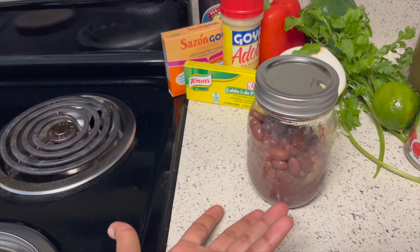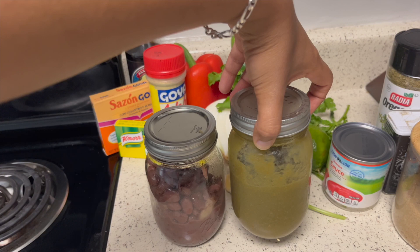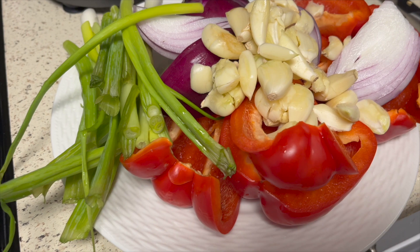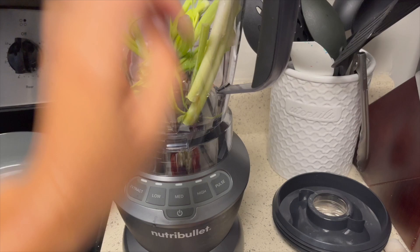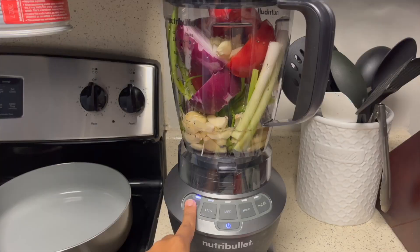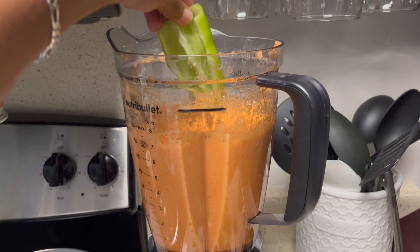I also have my Dominican sazón that took some prepping — I made this about a month ago and it was in my freezer, then I moved it to the fridge when I needed it and it thawed out. For the sazón, I used red bell pepper, green onions, red onions, and garlic. I blended all the ingredients with some white cooking wine, then later added some ají caballero peppers and some cilantro.